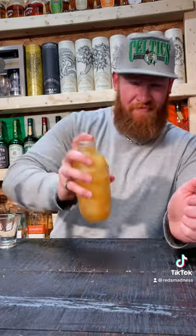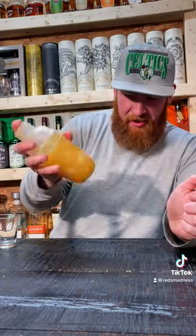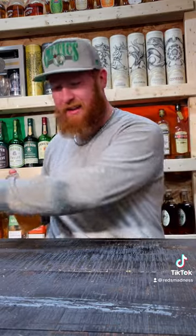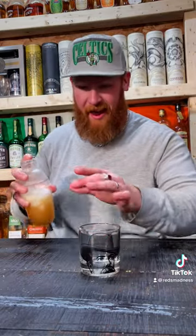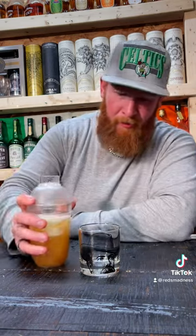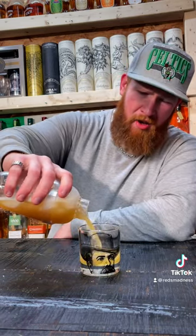Put that shaker on and we're gonna shake it, shake it — not stir. What is this, a James Bond movie? Not that glass, silly goose — this glass. Alright, we're gonna pop this lid, pour it, give it a go and see if this is any good. We're calling it 'the Ziggy.'